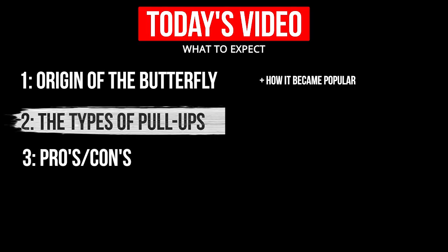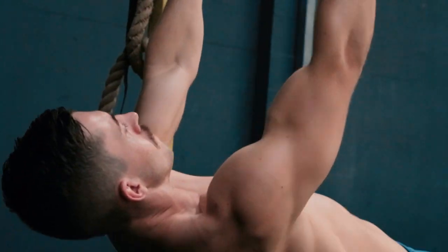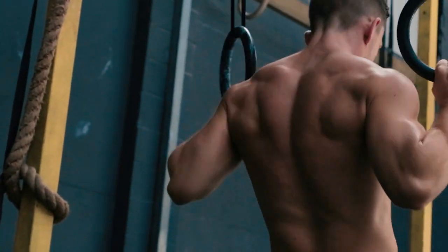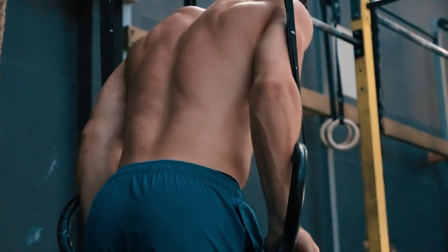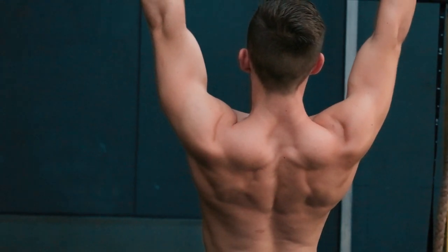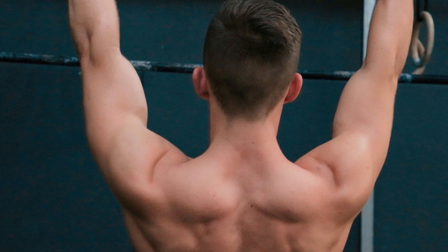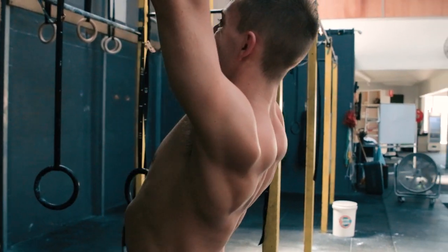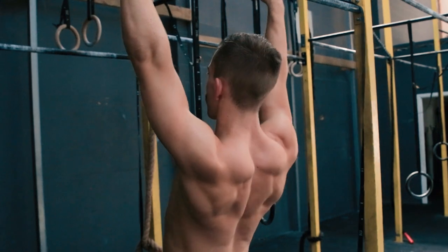Let's break it down simply for those who don't participate in CrossFit. There are four types of pull-ups generally performed on the rig. Before you come at me — yes, the chin-up is technically a pull-up, but it doesn't have 'pull-up' in the name, so we won't run through that today. First, the scap pull-up: a primer for your regular pull-ups. The scap pull-up focuses on the bottom portion of the pull-up, engaging the lats and the back. It's used as a primer or warm-up, or alternatively for beginners looking to increase lat size and activation in that bottom portion. Very important movement.